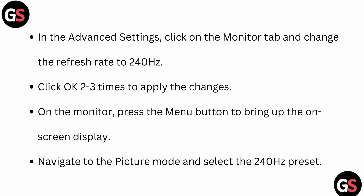In the advanced settings, click on the monitor tab and change the refresh rate to 240 hertz, then click OK to apply the changes. On the monitor, press the menu button to bring up the on-screen display, navigate to the picture mode, and select the 240 hertz preset.